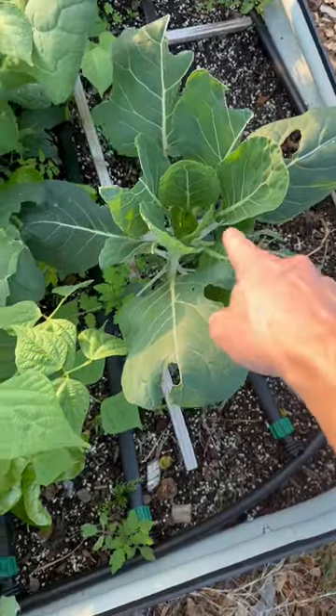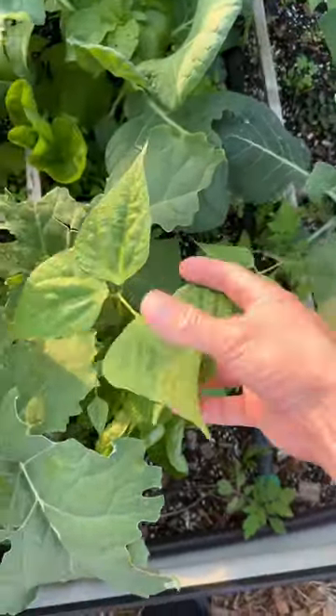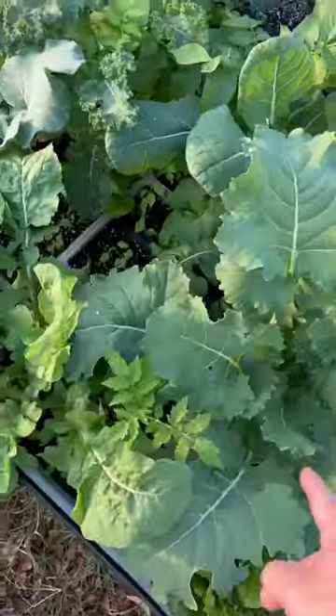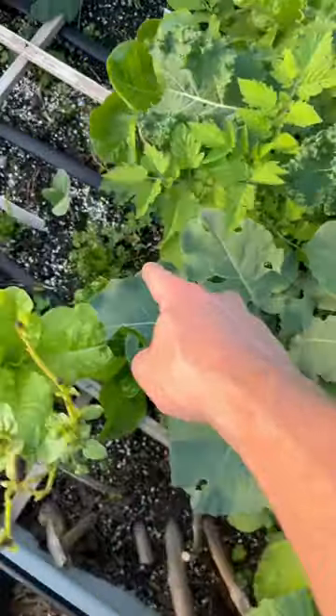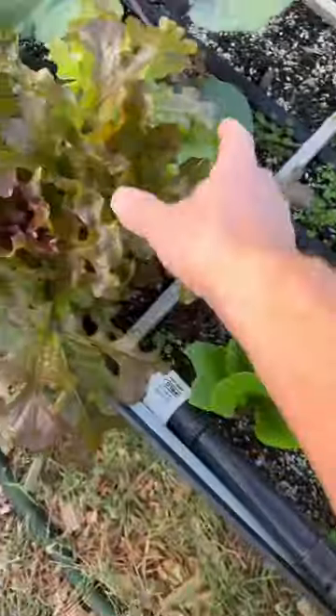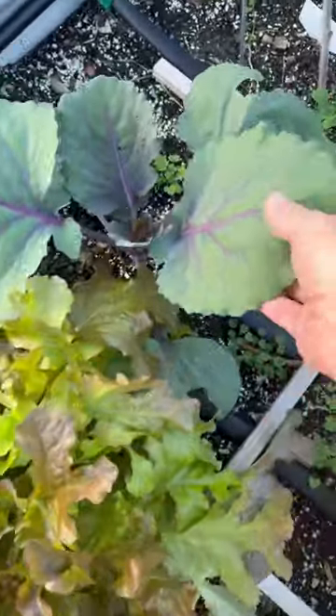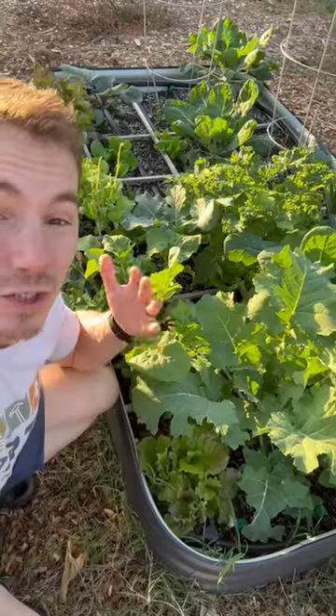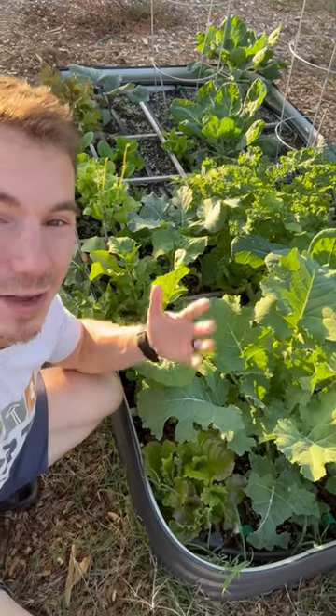We're growing Brussels sprouts. Green beans are still growing even though we've already had a frost. Kale, broccoli, cauliflower, lettuce, red lettuce, cabbage, and we've even got some peas. And there's also spinach, garlic, and carrots that we've just planted.